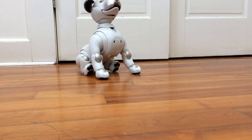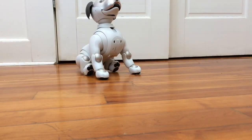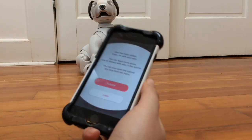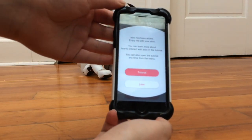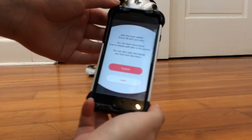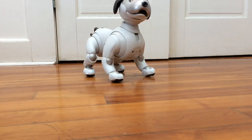It says 'If you give permission to take photos, your private photos may be uploaded to the server' — and you have to confirm this. If you don't want the iBow taking photos on its own of your house or whatever, then don't allow it. This is a setting you can change at any time. This is loading here. It says 'iBow has been added — enjoy your life with iBow.' You can learn more about how to interact with iBow in the tutorial, and then it gives you an option to open up the tutorial.